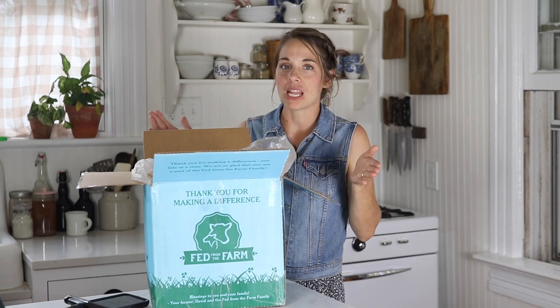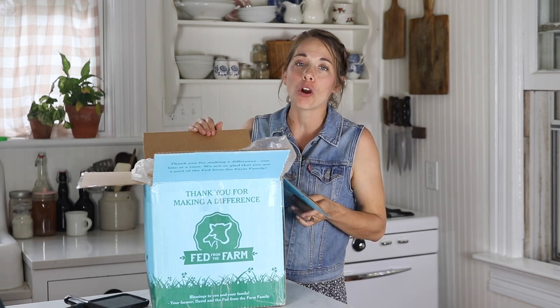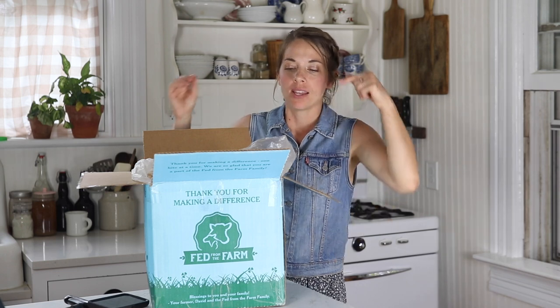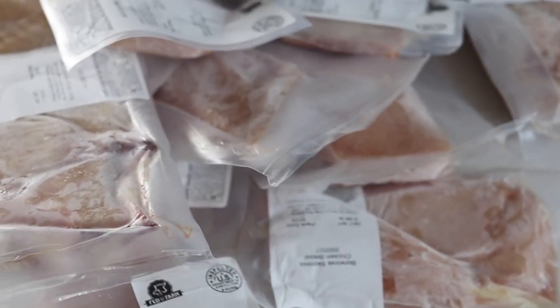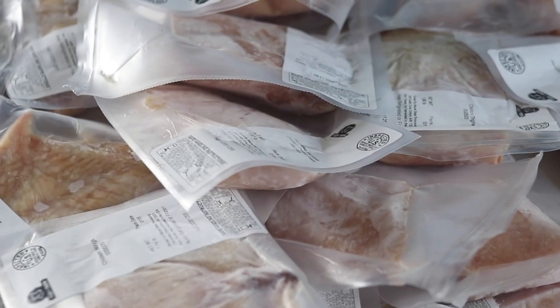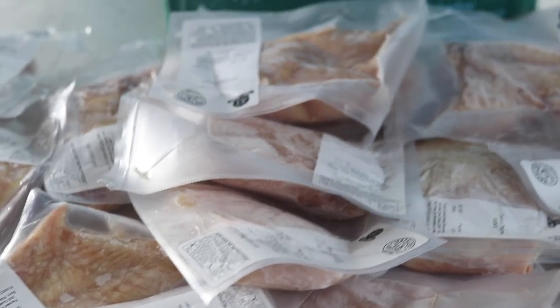Hey Fed from the Farm customers. My name is Lisa Bass and I am a blogger over at farmhouseonboon.com. Today I am doing an unboxing of this year's chicken harvest box, which is available for shipping from Fed from the Farm.